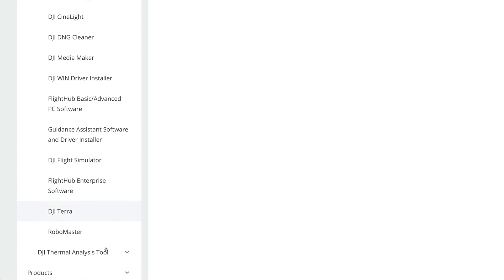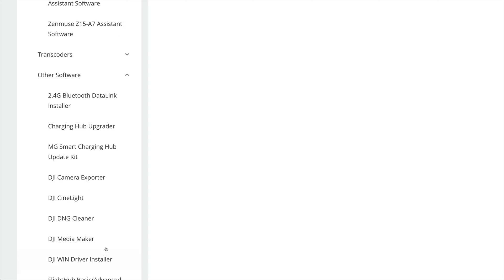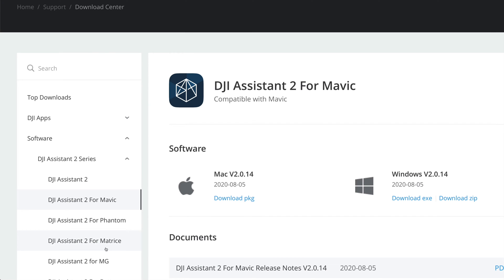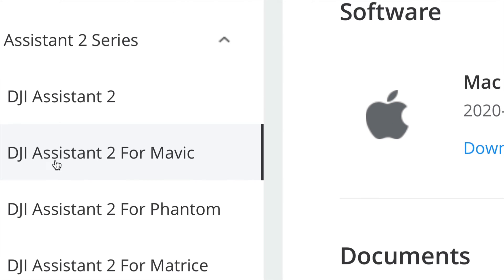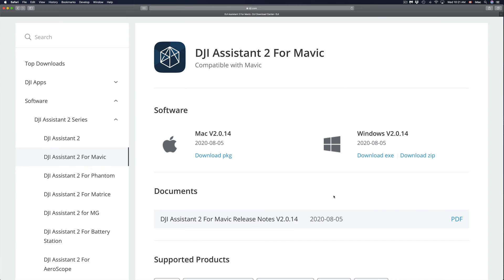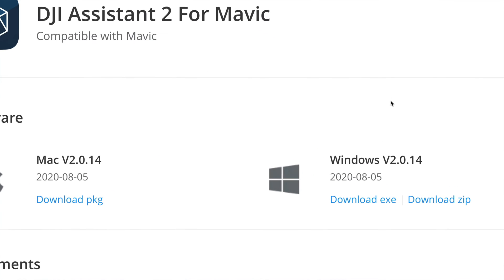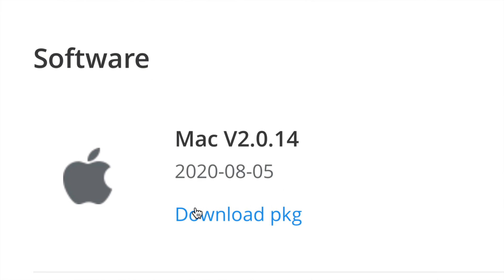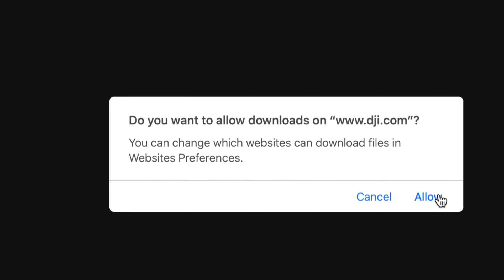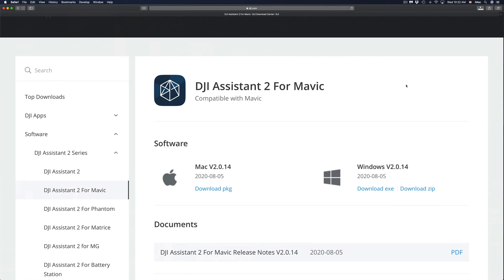It's good to know there's a lot of software available. For the purpose of this video, we're just going to scroll up and find 'DJI Assistant 2 for Mavic' — just click right there. We'll see two options: Windows and Mac. Choose whichever makes sense to you. I'm going to download the Mac version, so I'll just click below and I should get a window to allow the download.